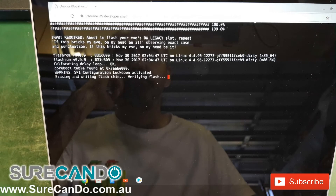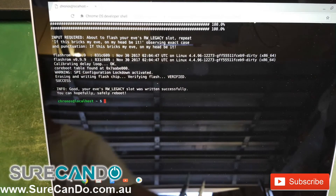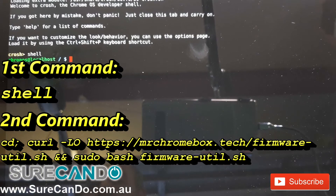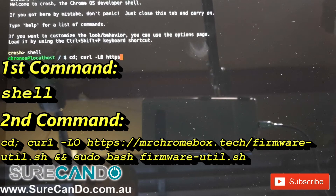After this process, simply reboot the computer, sign back into your account, and open the terminal window again. Now I've rebooted the computer, I'm back in terminal — type the shell command as before, and here is a different command you'll need to type. By the way, after the letter L, that should be an O, not a zero, so I'll fix that up in the next command.